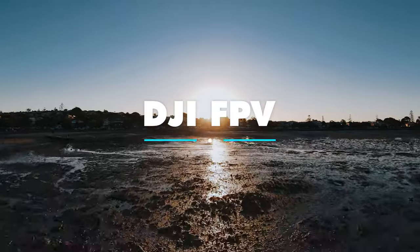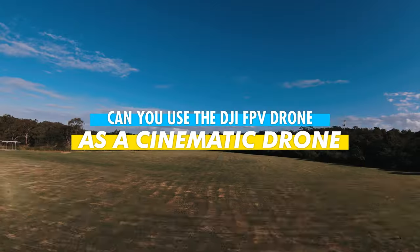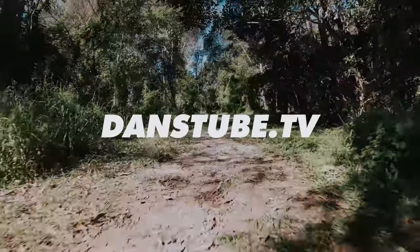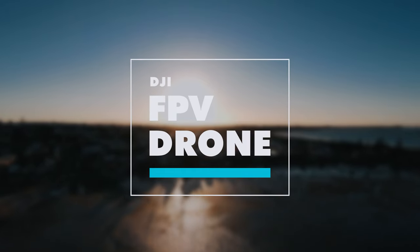Hello beautiful internet family. Danny from DansTube.TV, and on today's video we're going to find out if the DJI FPV drone can be used as a cinematic drone to add some unique perspectives to your videos. If you're new around these parts, you can expect brutally honest tech reviews on the channel and I've made it my mission to help tech enthusiasts unlock their creative potential with technology.